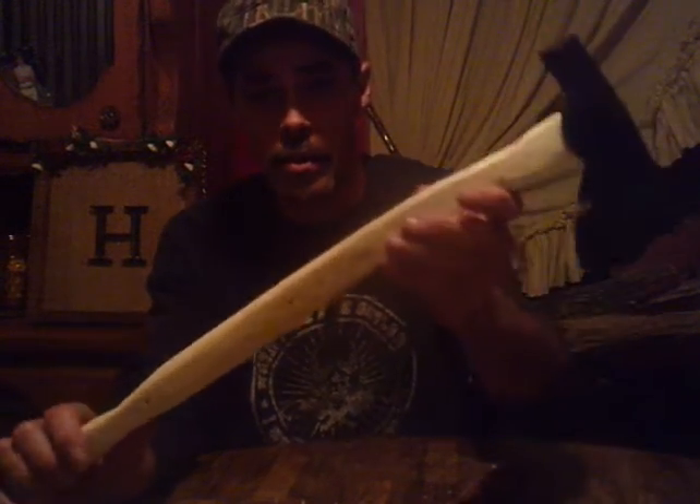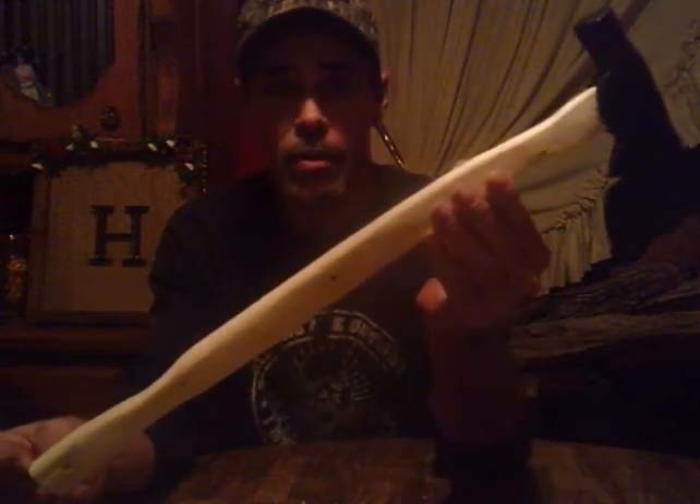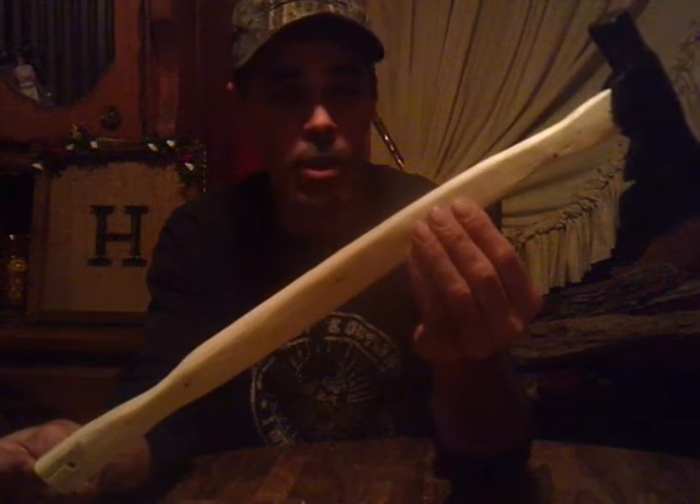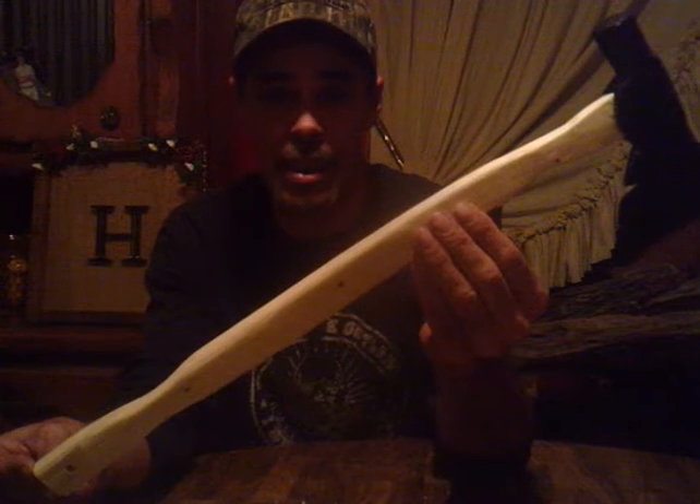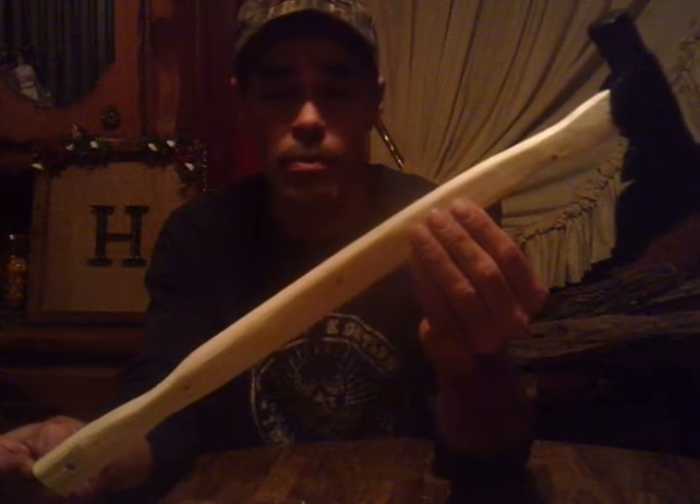Y'all, that's what I've come up with. Never made one exactly like this before, but growing up we made every handle for axes, shovels, anything we used — we made the handles for them.